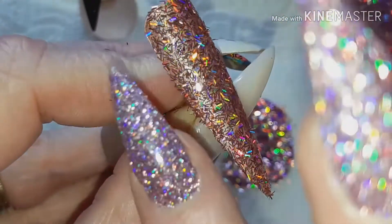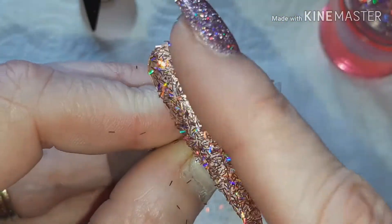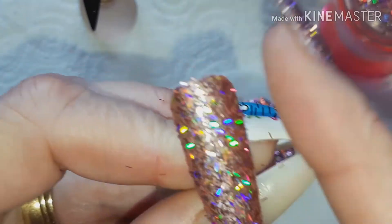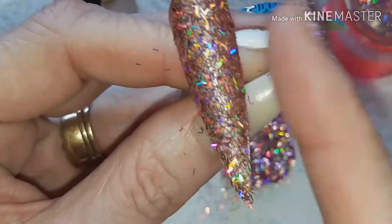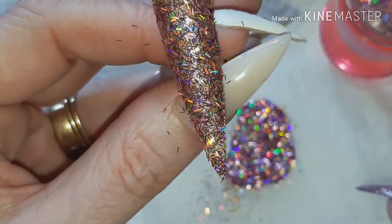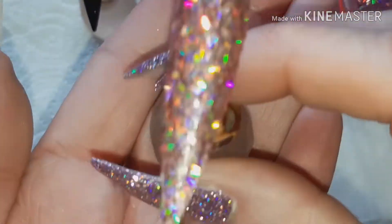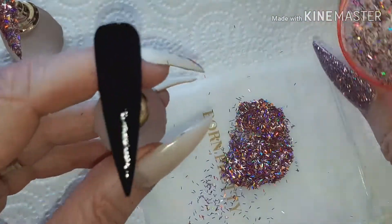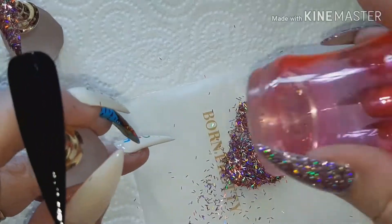Once you're happy with how you've got it, just use your finger to press in any odd ones. I'm just going over to make sure they're all laying flat. You can see how quick and easy that coverage was.